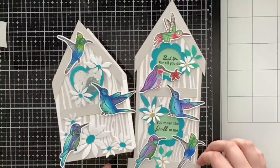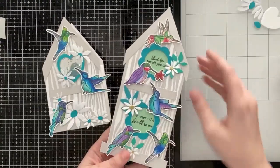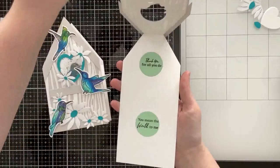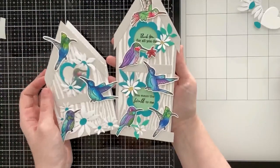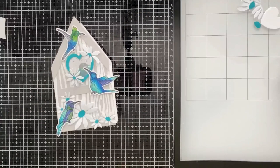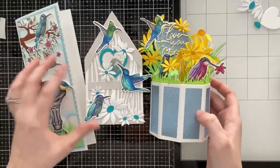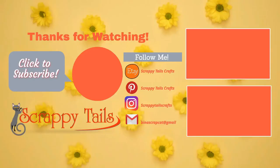I also want to show that you can use this die to create flat cards with fun open windows. Here I created this off camera — it's the full slimline size and it's actually the card base, so when you open it you can see sentiments peeking through the front windows, which is another really cute option. I'm pulling in the other two cards I created — let me know which one is your favorite in the comments. If you haven't already, please subscribe and hit the notification bell so you're notified when I post my next video. Hope you have a wonderful day — see you next time!